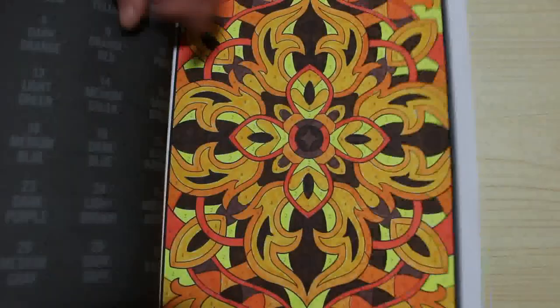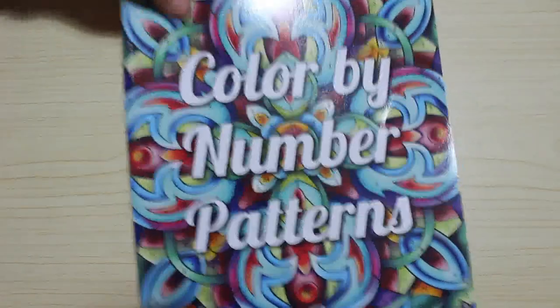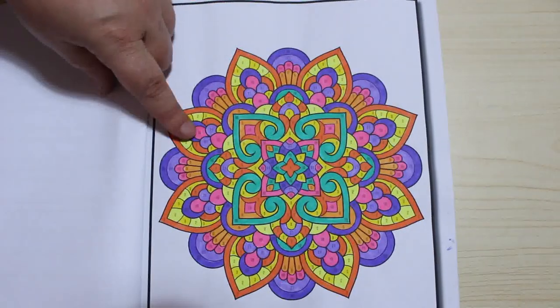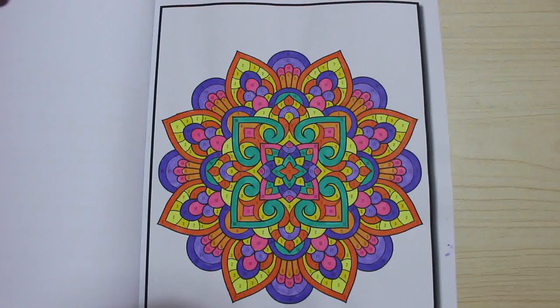Colour by Number Patterns — just done that one. And Colour by Number Mandalas — again I've only done one in this one, and that's that one. I love the colours on that one — those colours are really nice. I'm not big on Colour by Numbers but I do like these two.